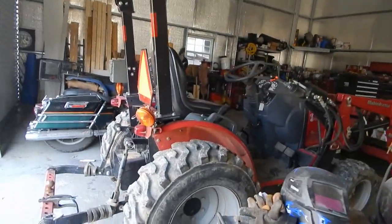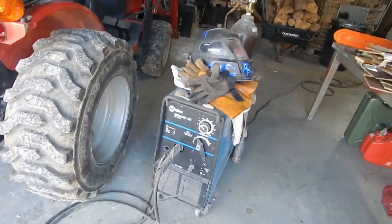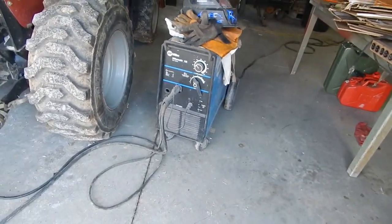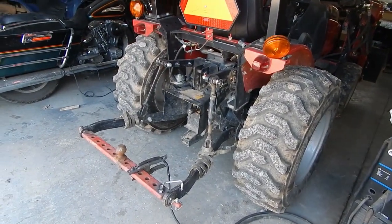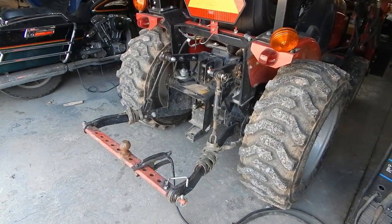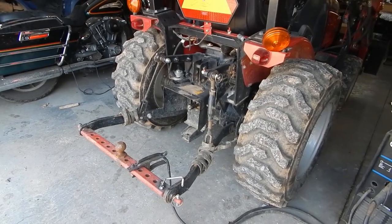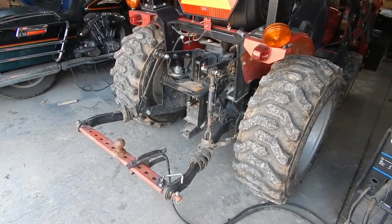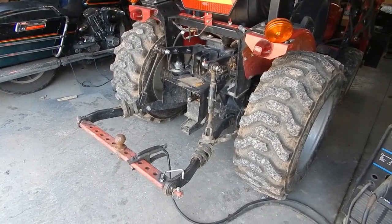That's the first test of my Miller Matic welder, welding strictly on solar power. I apologize for the camera bouncing around — I've got a broken tripod in my hand. It did work, so I gotta fix my welding helmet and I've got four more of those to weld. If it runs the welder, it'll definitely run my 240-volt plasma cutter — so that's fantastic news.